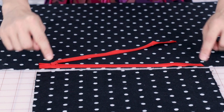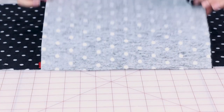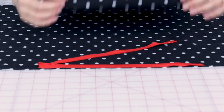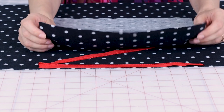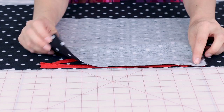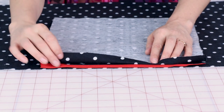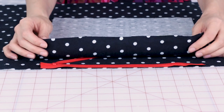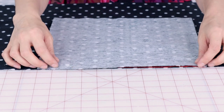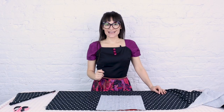Now we need our pocket to also be attached to the invisible zipper. We need to sandwich that zipper in between the scarf and the pocket. We're going to place our pocket right on top of our zipper, and when we sew we're going to be sewing through all three layers. If you wanted, you could sew down your zipper and then come back and sew down your pocket after, just so you're not working with three layers at one time. Let's go sew that together.